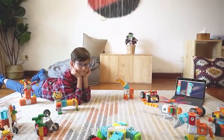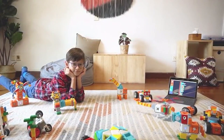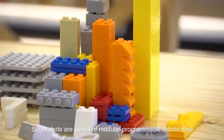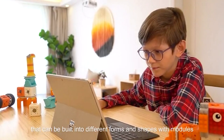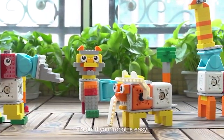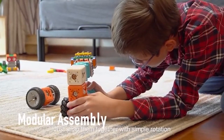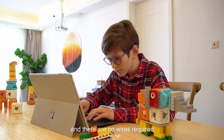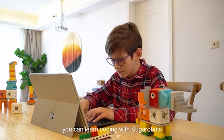What's Sugar Robots? Sugar Robots are a series of modular programmable robotic toys. They can be built into different forms and shapes with modules. To build your robot is easy — just snap them together with simple rotation, and there are no wires required. You can learn coding with Sugar Robots.